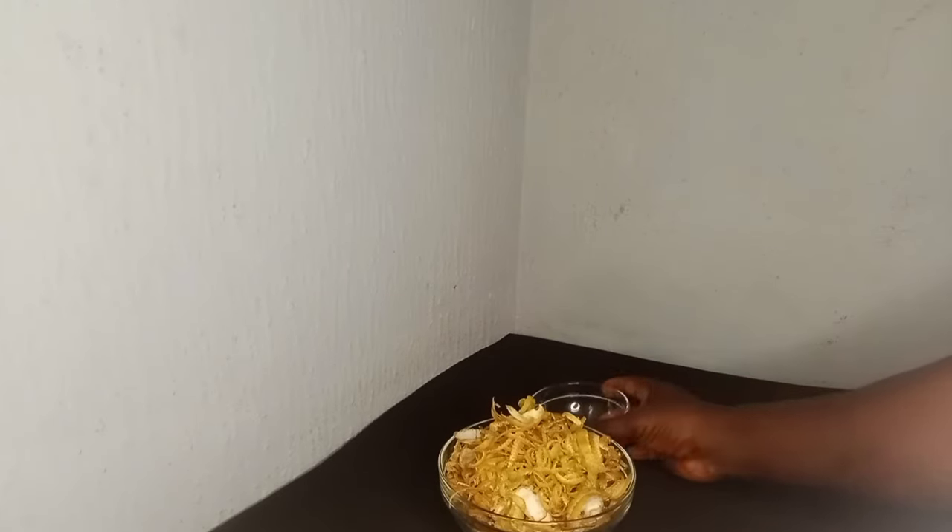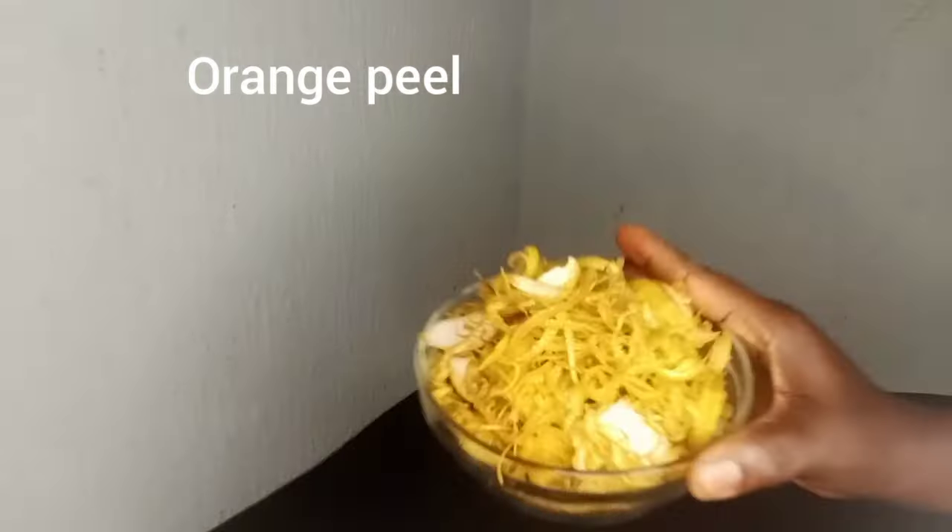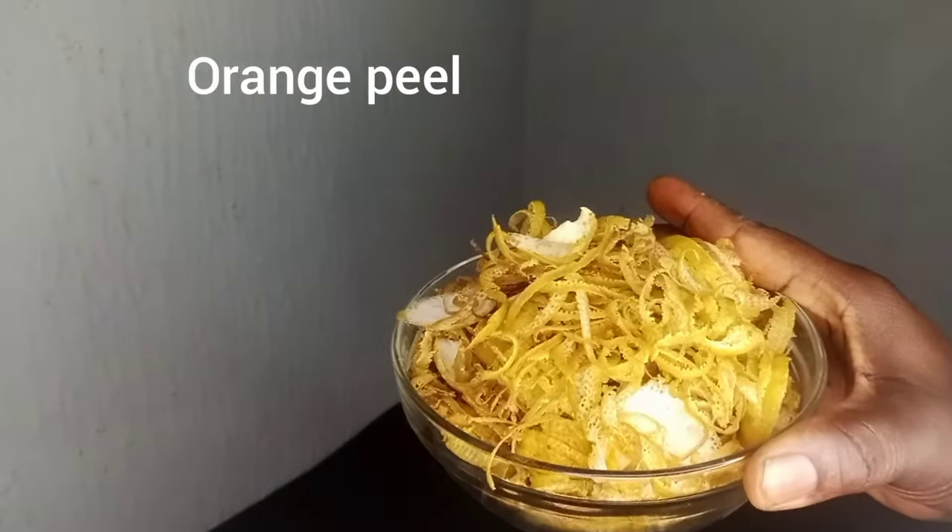First things first, let's gather our ingredients. You will need orange peel and cloves.